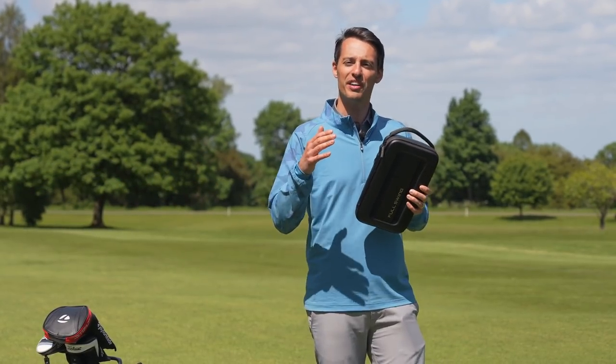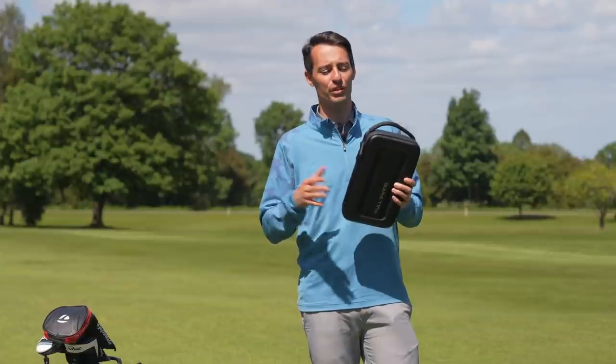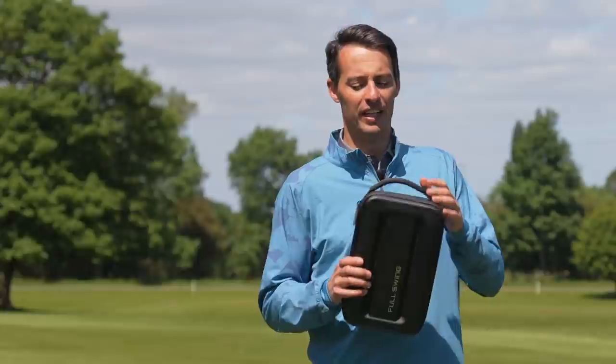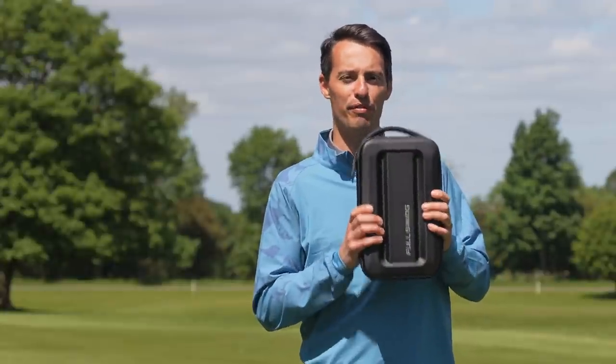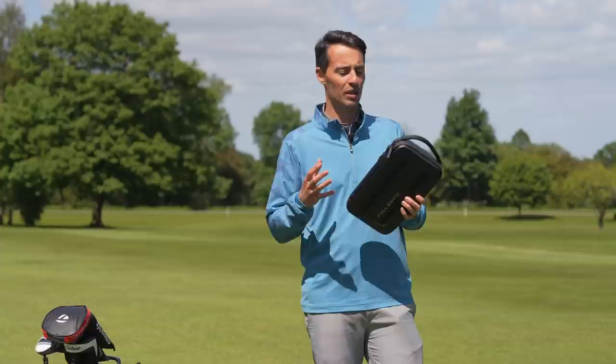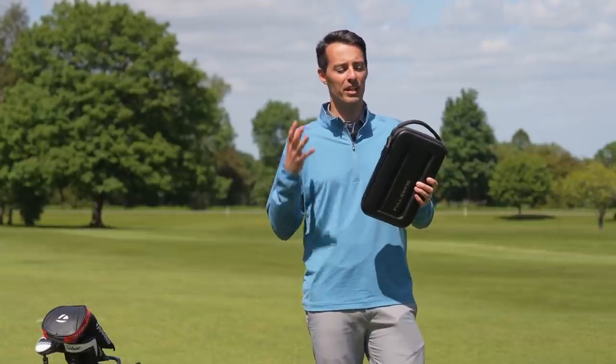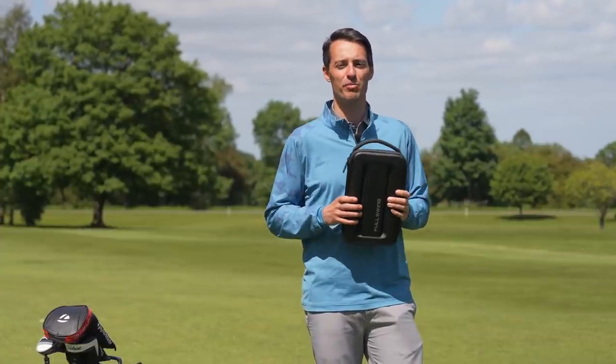It's slightly more than the SkyTrak but slightly less than the new Foresight Sports GC3. So it's a curious offering and I'm really keen to try it out — see exactly how it performs, see what the accuracy is like, how easy it is to use, what the app experience is like, to understand if £4,000 for this launch monitor represents value for money.